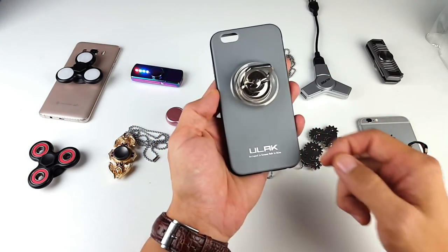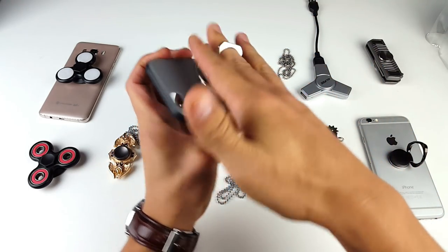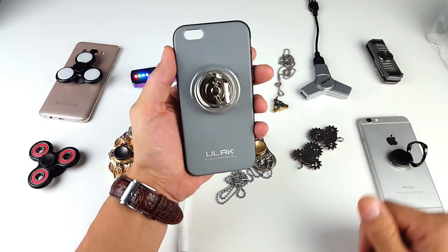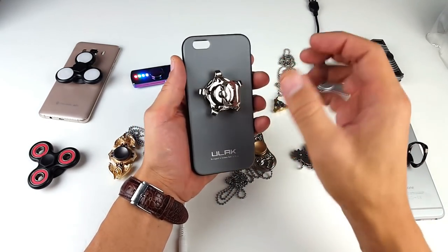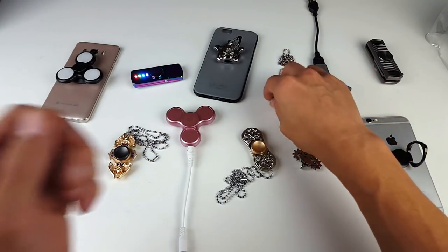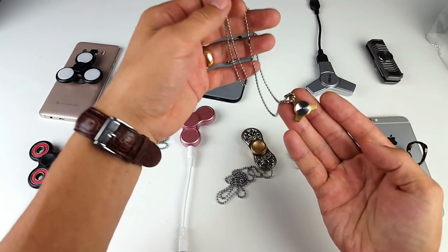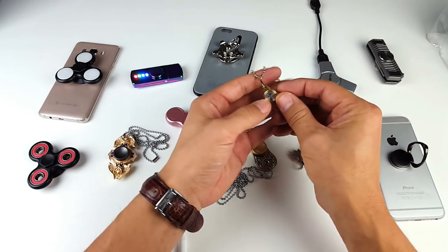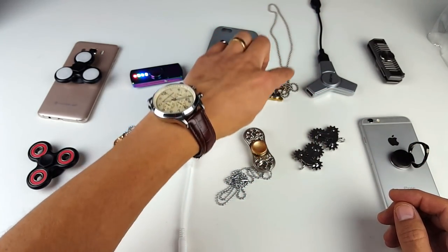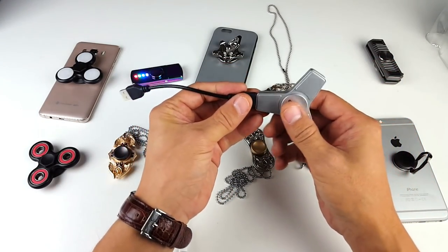I got another spinner here — this is a stick-on that doesn't come off. It's basically one of those ring holders so you don't drop your phone, and it's also a stand, but you do have a little spinner on it. The only thing is you just can't detach it. And right here is one of my favorite necklaces — it's a necklace but also a spinner. If I take this pendant off I'm able to spin it as well. Pretty cool — my favorite spinner necklace.